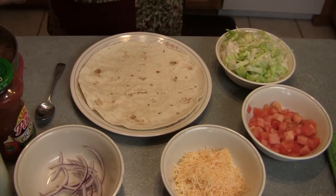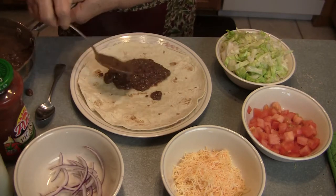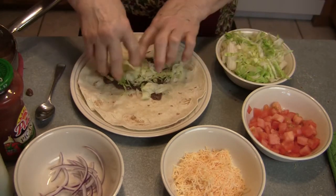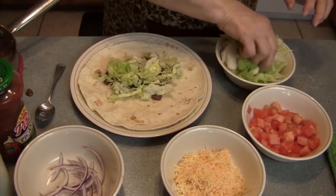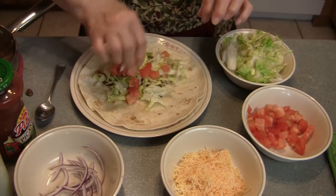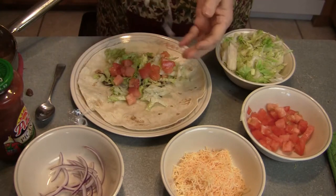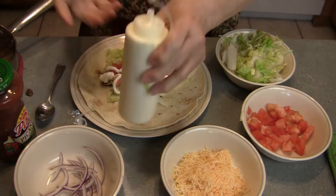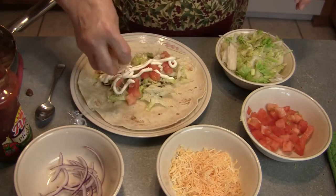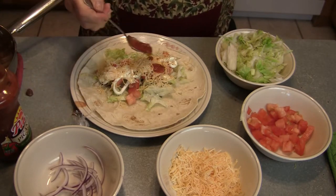Our refried beans are ready and we're going to start building our burrito here. See how nice that is. I have to be careful I don't make it too fat. I don't like onions, so I won't put onions on his. I just put some sour cream on there, sprinkle a little bit of cheese, and put a little bit of picante sauce on it.